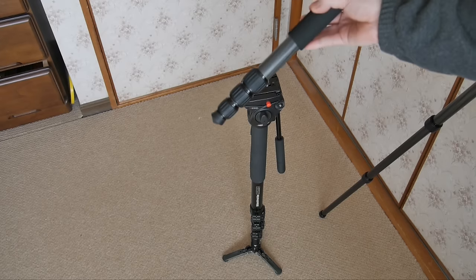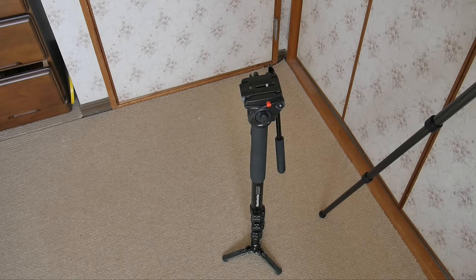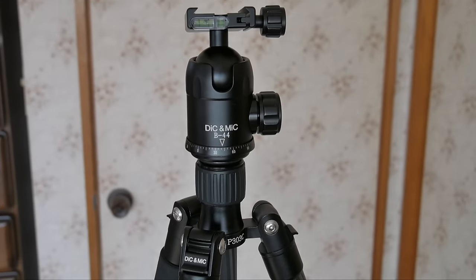With the tripod you can use it as a tripod or as a monopod — that's the benefit of this DIC and MIC P303C. As for construction, it seems pretty sturdy.